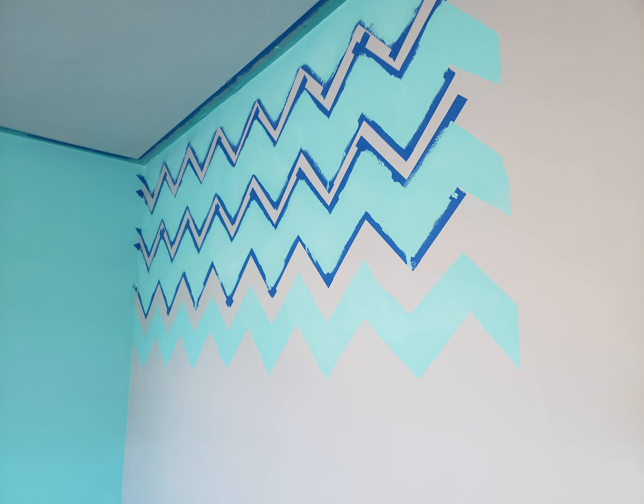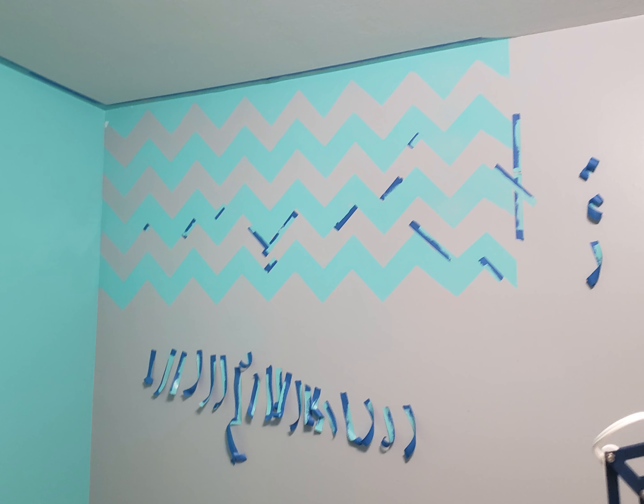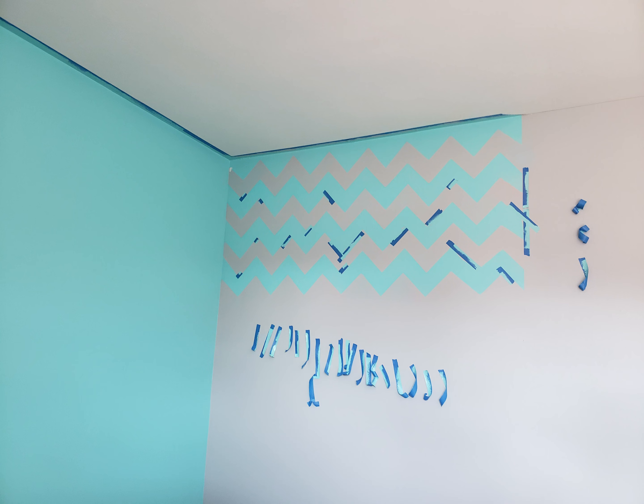So what I did was I saved the extra tape, and I'll show it in a second. I went back in and fixed up all of the edges because I wanted it to look perfect, or at least really good. Some of them took two or three extra tries.